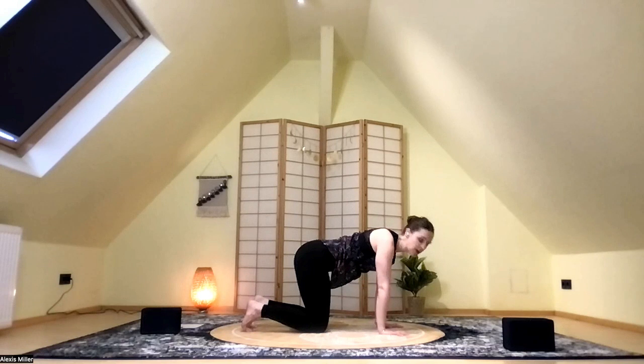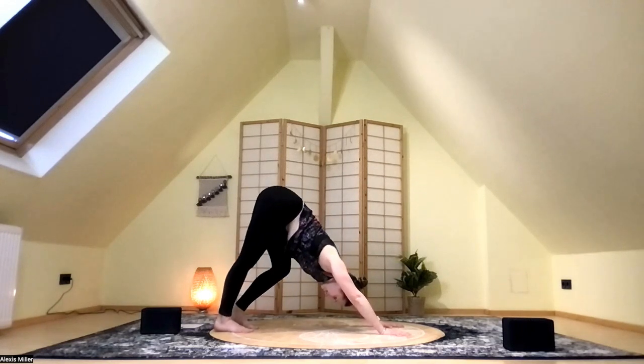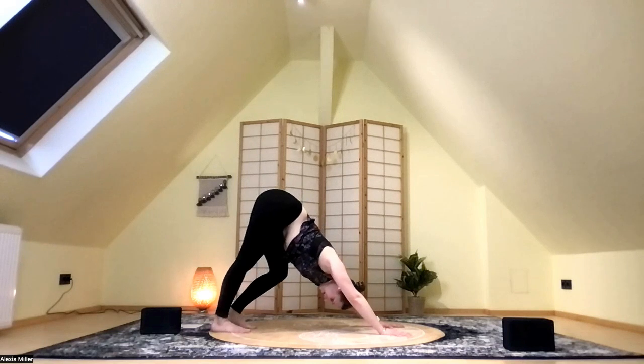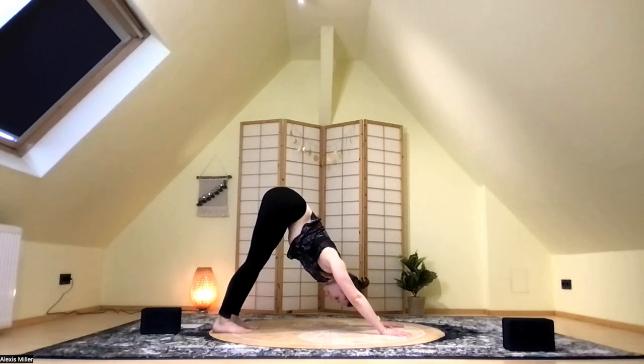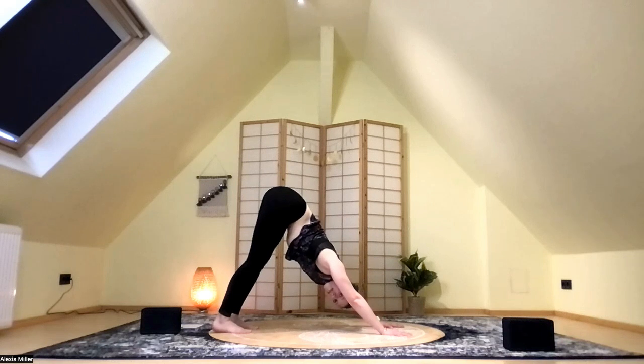On the next inhale, tuck the toes. On the exhale, lift the hips and come right into a down dog. This may be the first down dog of the day or week, so let's walk out that dog, bending one knee and then the other, opening the backs of your legs. Find that good alignment in down dog — arms are nice and long, all ten pads of your fingers gently grip the mat, head is between the arms, chin is tucked so you're looking toward your toes, shoulders shrugged down onto your back, chest pressed toward the thighs. Feel the heels reach toward the floor, even if they do not touch.